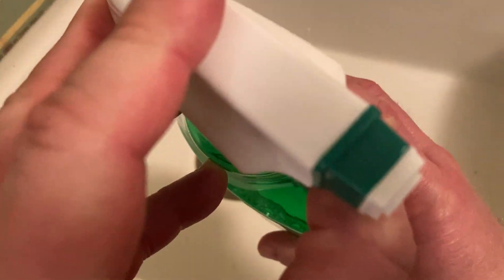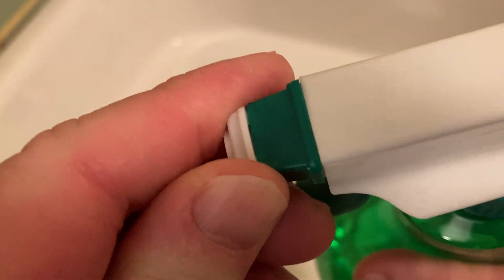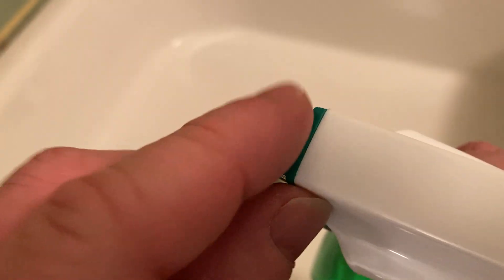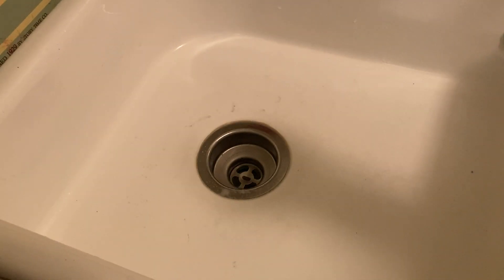Right now it is on spray. And you can try it that way. Then we have stream — a little bit hard to see through the camera — and then we have off. So the three settings are stream, off, and spray.